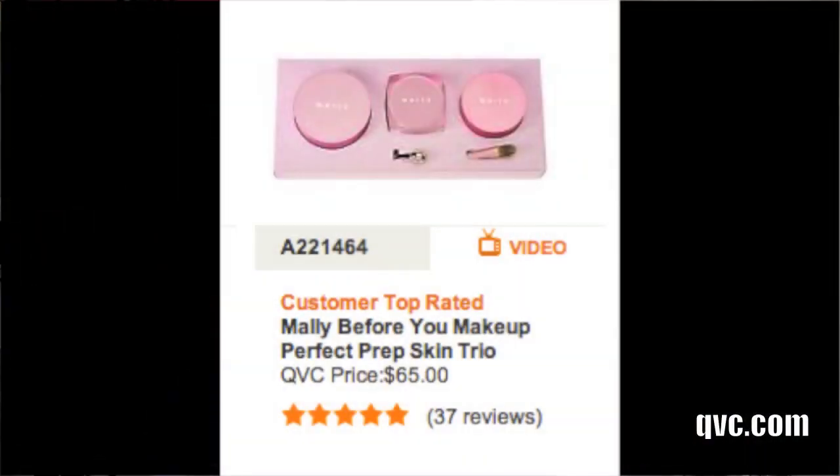I mentioned I had run out of my Mali Perfect Prep Primer. I got it, but I got it in a set with three other things. So now I have the big size of my Perfect Prep Primer, which is great. In case you didn't see that video, I described it as a really luxurious primer — it looks like whipped cream and feels so silky smooth. It blends right into the skin, feels really lightweight, yet you totally feel like you have a nice barrier, locking in your moisturizer and helping your foundation go on more smoothly. Loving that primer and glad I've got it back.